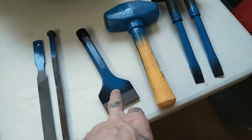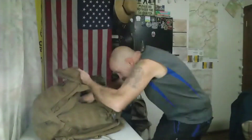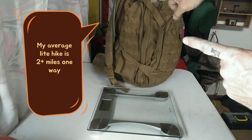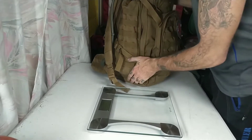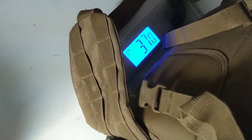All right, I got these painted. I'm going to let them dry before I put them in the bag so everything's all blue now. Some of you have asked how much this weighs and think I'm crazy and that it's going to be heavy as hell. It is actually not that bad. Let's weigh it and find out. 37 pounds — you see that? 37 pounds. It's not that bad.